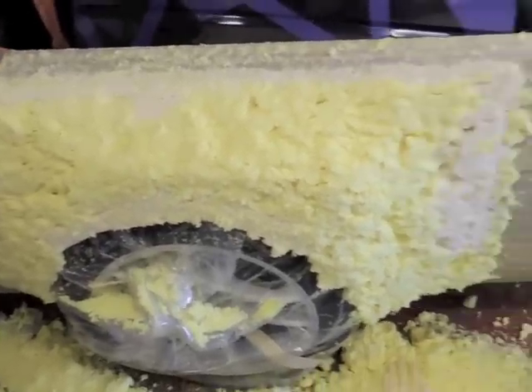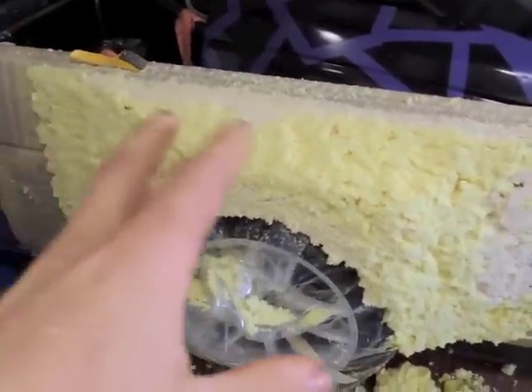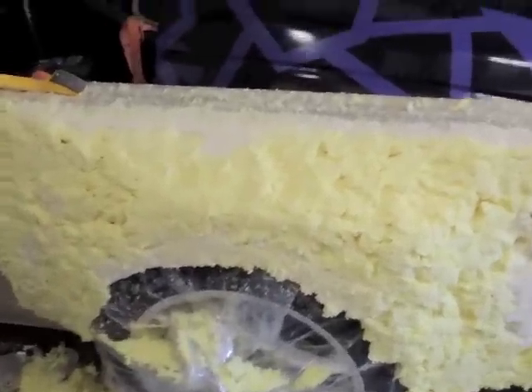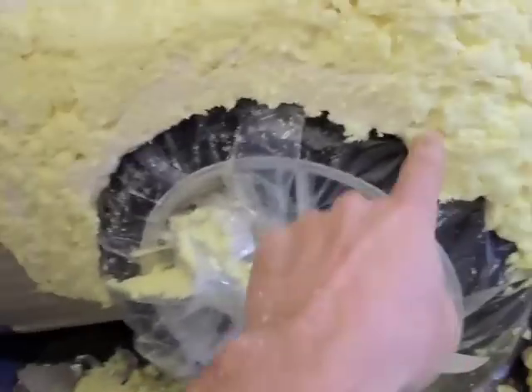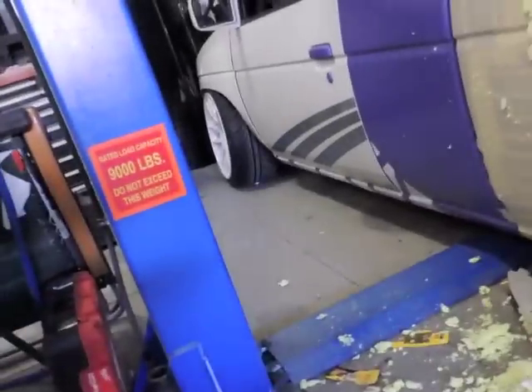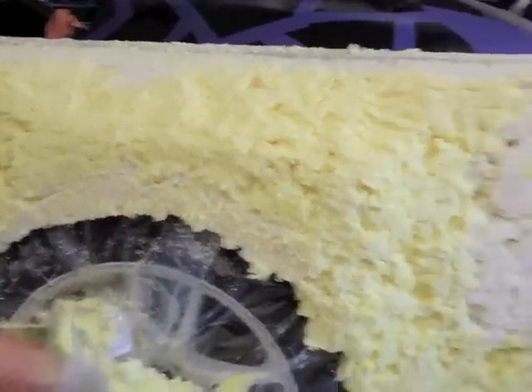I've got most of a basic shape sort of roughed in. I need to add some more foam in some places and then go back after it with the rasp again. The D21s have kind of a rectangle wheel opening, so I want to keep that so it's the same as the front. I need to add some material down there and keep going.